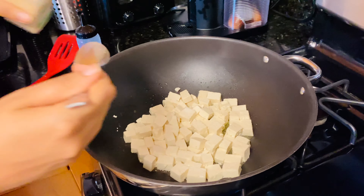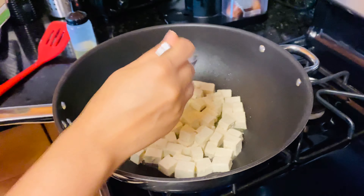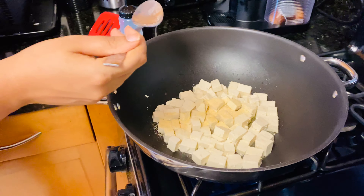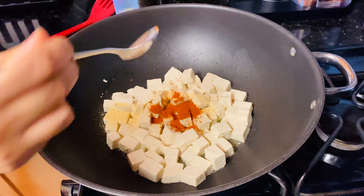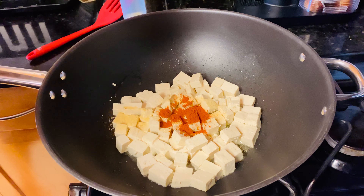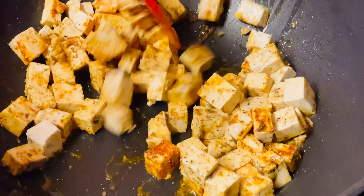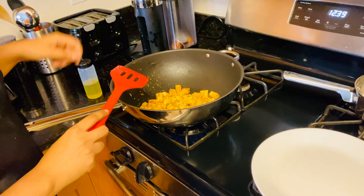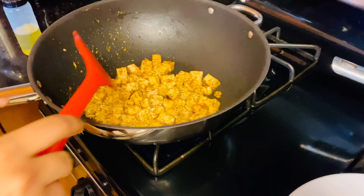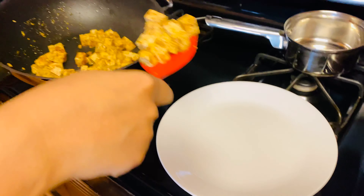I'm going to go in with salt — you can take one teaspoon of all the ingredients. This is garlic powder. Now you can see the tofu is nicely fried, so I'm going to transfer it onto a plate.